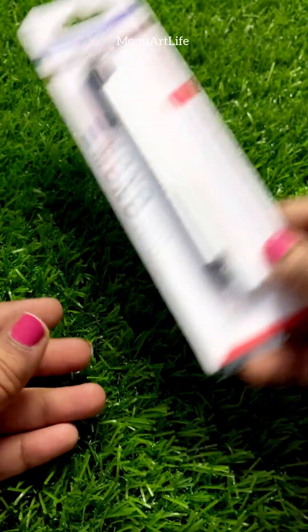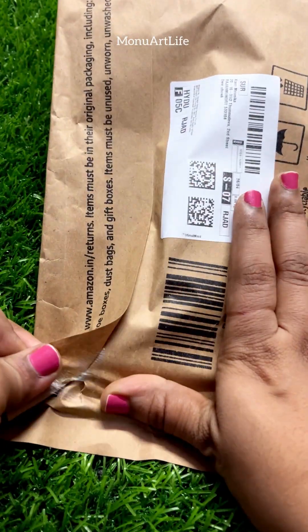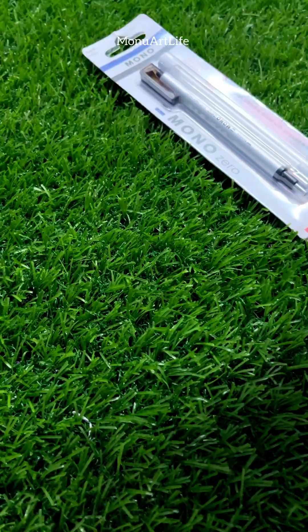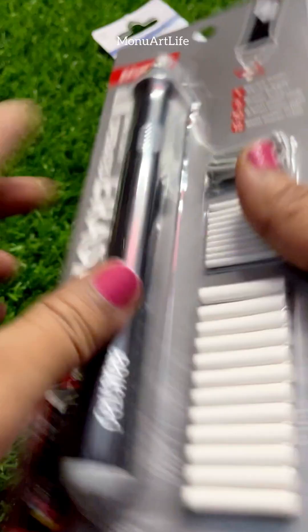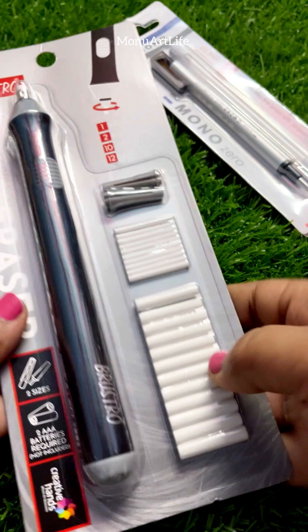Let's see what is inside the next packet. In the next packet, there is an electric eraser. If you use a Mono Tombow Eraser, it costs $3.99.